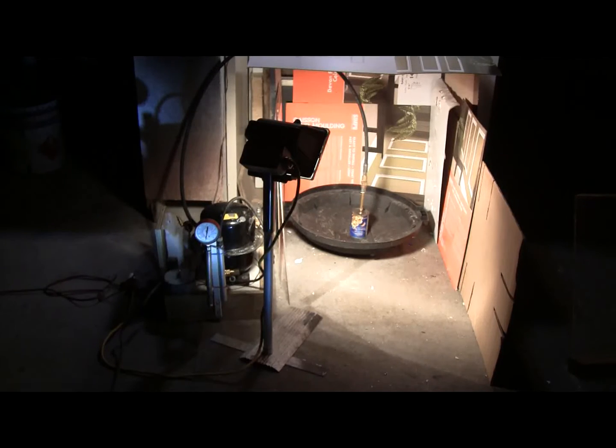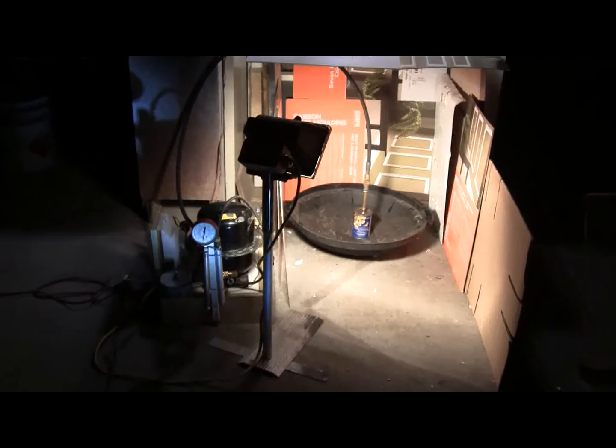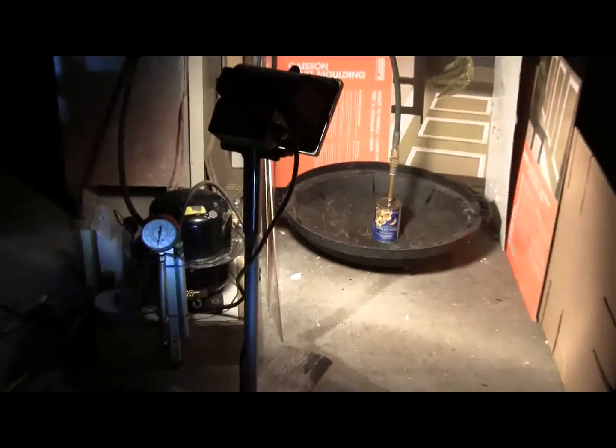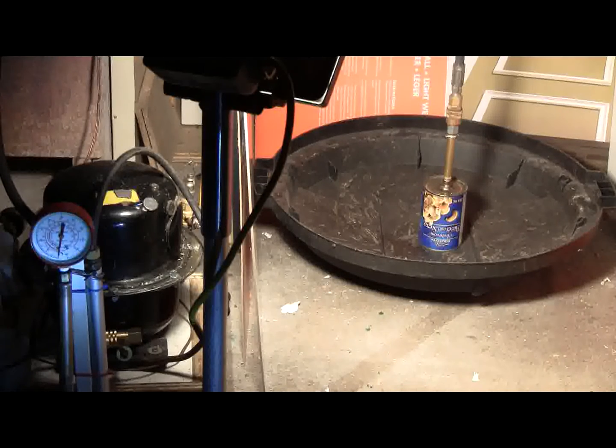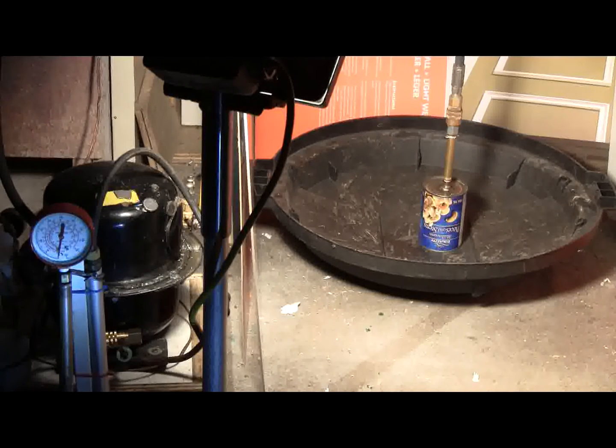The full tin of mushrooms is now hooked up to high pressure air, so I think we'll set up about like that. Pressure gauge is also in the frame. I'll remote start the compressor and attempt to pop this. Let's give this a try. See what happens.